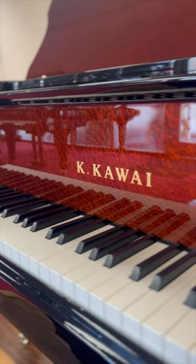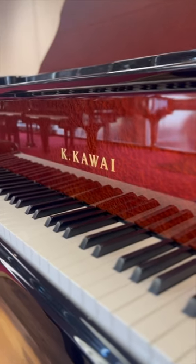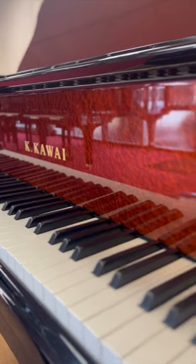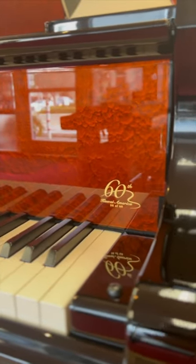Using a technique called makie, which literally means scattered or sprinkled picture, the Kawai logo and the 60th anniversary logo are then created by sprinkling fine gold flakes onto the wet lacquer for a shiny, luminescent effect.